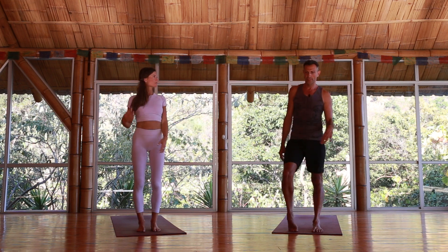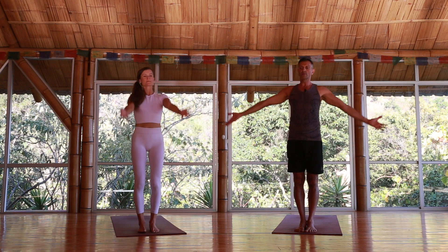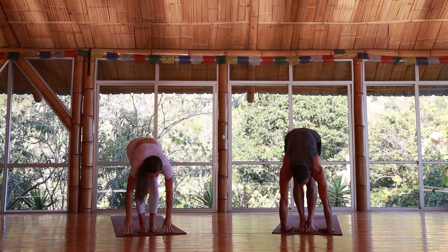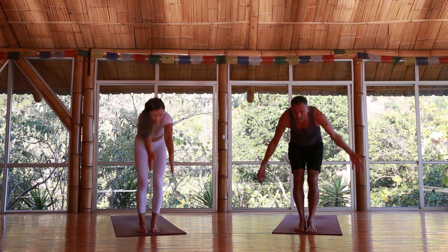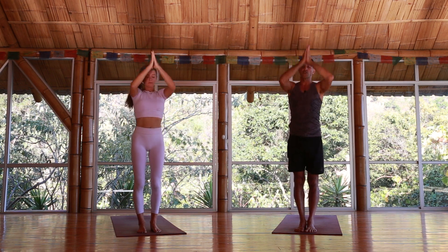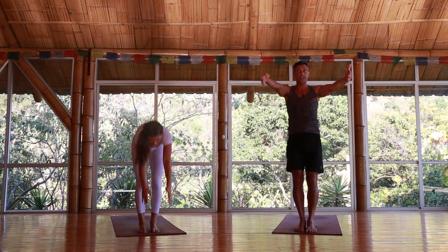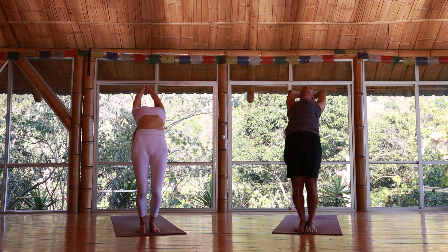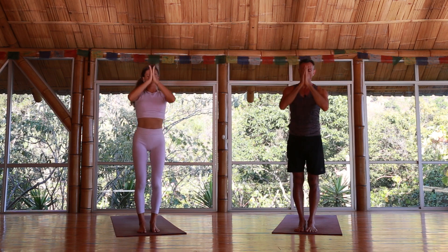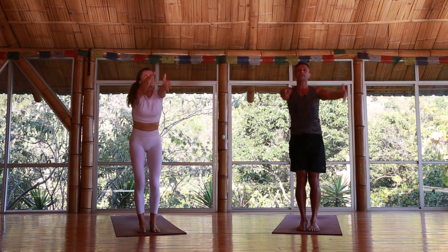We're going to try just the first three vinyasas of sun salute without jumping back. Yekam — inhale arms up, gaze up. Dwe — exhale forward fold, bend the knees as much as you need. Trini — lengthen on the inhale. Exhale back to dwe. Inhale rise all the way up. Exhale hands to the heart. One more time through, and adding a little backbend to warm up the spine instead of all the upward dogs.